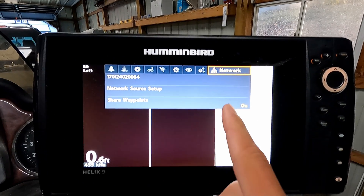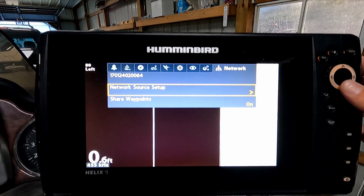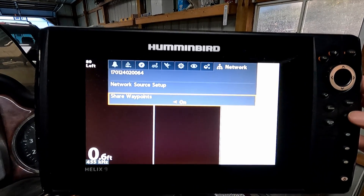If your network tab does show up but it's still not sharing waypoints, you want to make sure that share waypoints is turned on. You just toggle that on or off with this arrow over here. You want to leave that on.